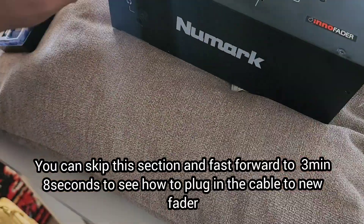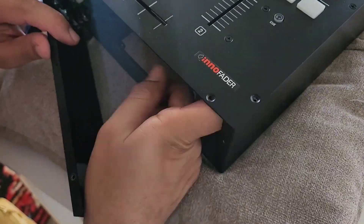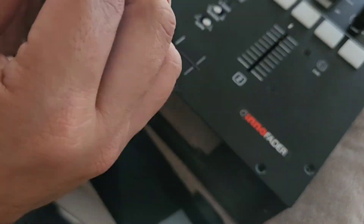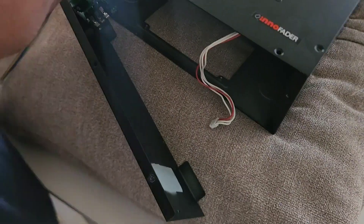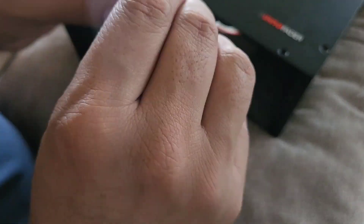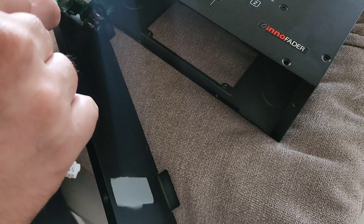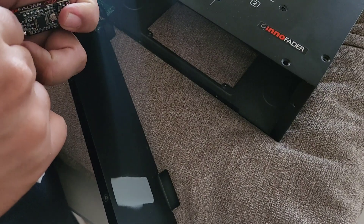This next step you don't have to do — I completely messed up. I thought you had to replace the Inno Fader's cable with the new cable that came with the mini Inno Fader onto the mixer, but the cable that comes OEM with the mixer already fits into the Inno Fader.